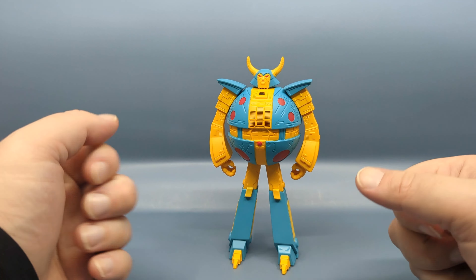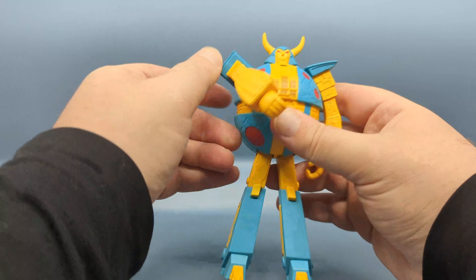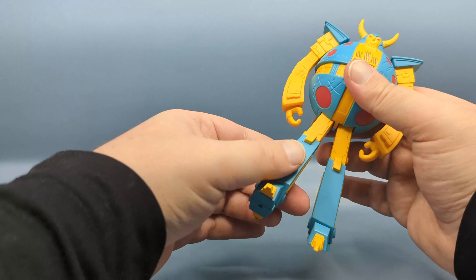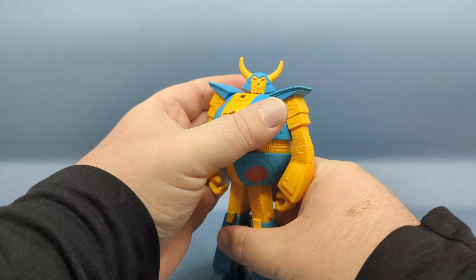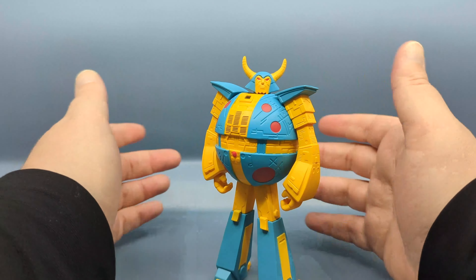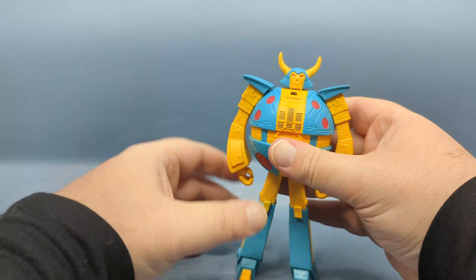It's a very minimally articulated figure. With Unicron here, the articulation is such that he can dab, and that's about it. I really wish the arms weren't that limited, because I might have waited for something below $17. The legs can move forward and back, and the head can rotate, so you do get some useful articulation in terms of expression and posing, but this is not a fully articulated figure — which is not the Super 7 style.